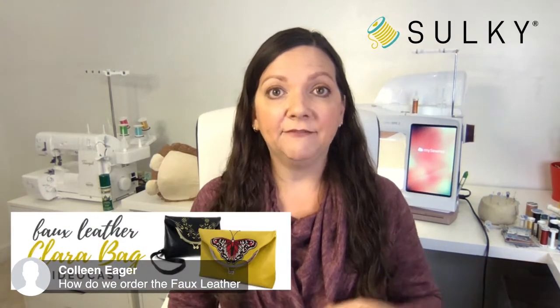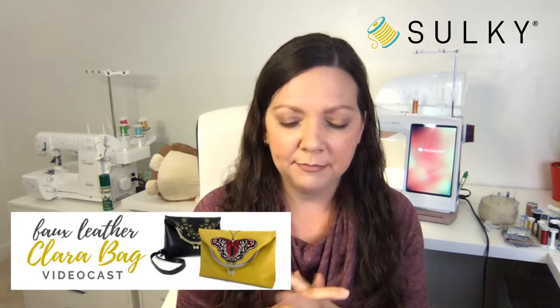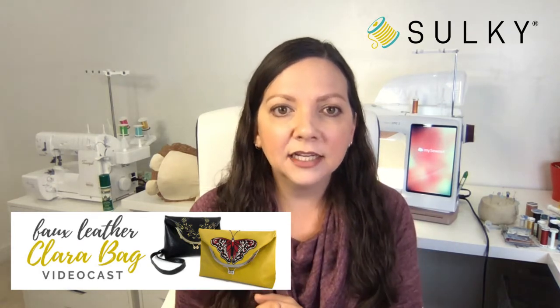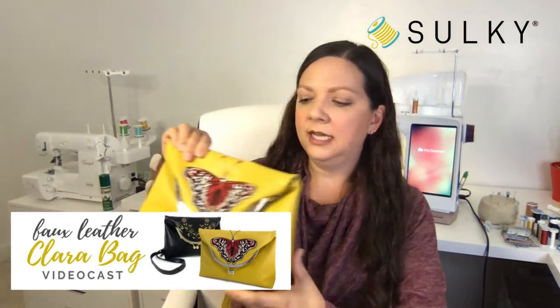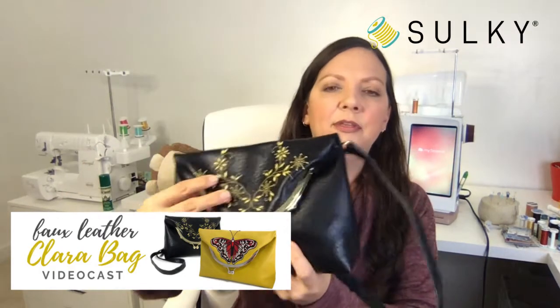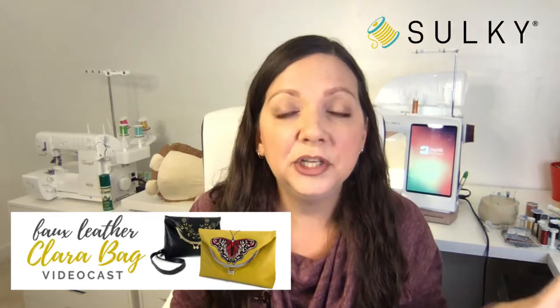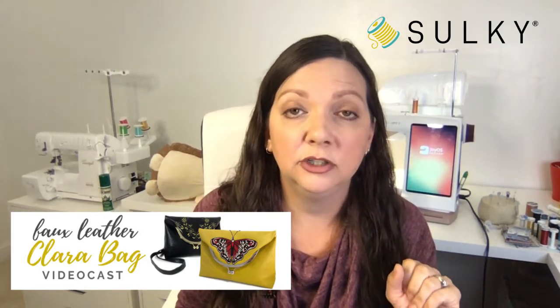Colleen wants to know how to order the faux leather. If you register for the video cast, you'll be taken to a product page where you'll ultimately view the video cast on November 10th at 2 p.m. Eastern time. There will also be links to buy the kit, which is on sale already right now. You can get the black bag kit or the mustard yellow, and they both have different hardware options — a nickel option for the mustard and gold hardware paired with the black bag, which looks really pretty with the gold embroidery. Once you're on your product page, you can navigate directly to purchase your Clara bag kits.